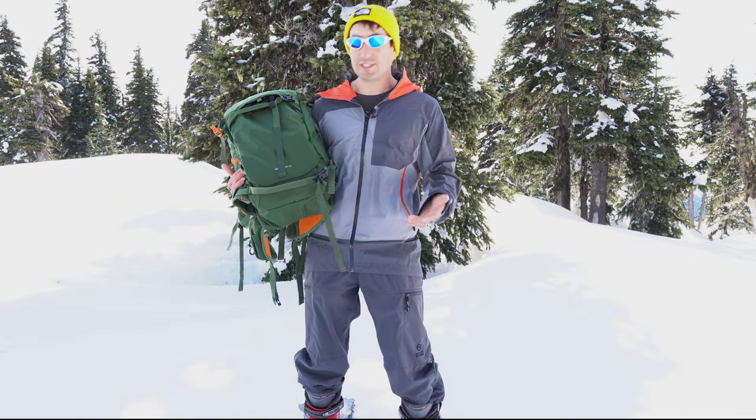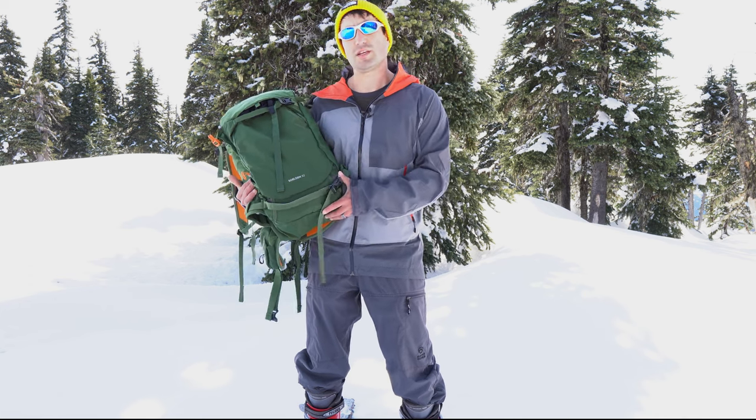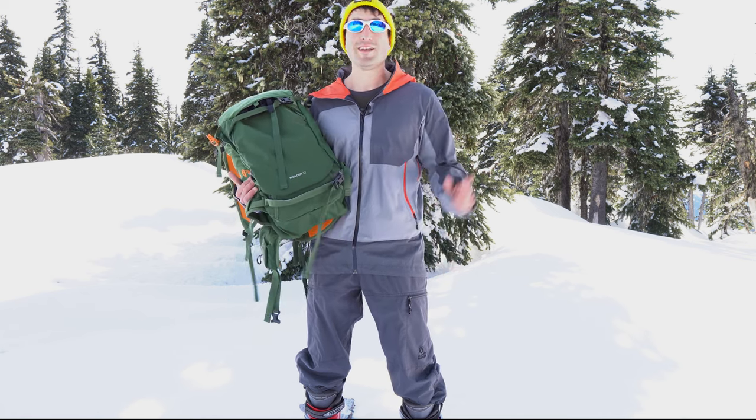So as you think about the Osprey Solden 32, is this the pack you'll take for your winter backcountry activities? If not, what would you take in its place? Leave a comment and let me know your thoughts. If you liked what you saw, give a thumbs up and subscribe for more content like this. Thanks for watching.